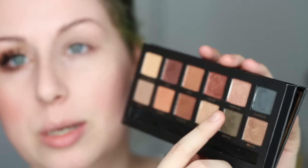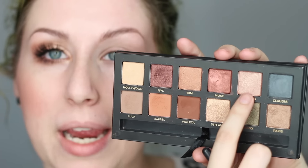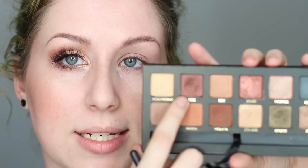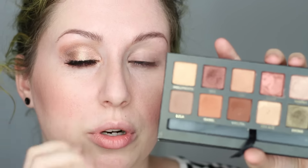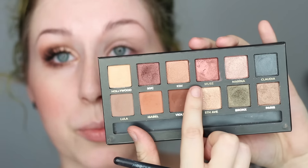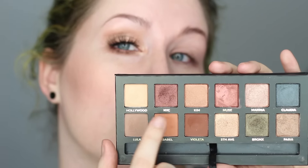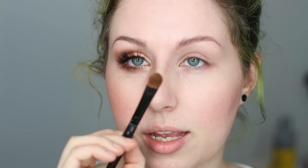The two eyeshadows we're going to use: this one right here is more of a pink champagne color called Marina, and we're going to darken the crease just a little bit with NYC, which is more of a burgundy shimmer shade. If you wanted something a little bit more red, you could use Muse, which would be more of a pink look. But NYC kind of makes it a little bit more pinky neutral.